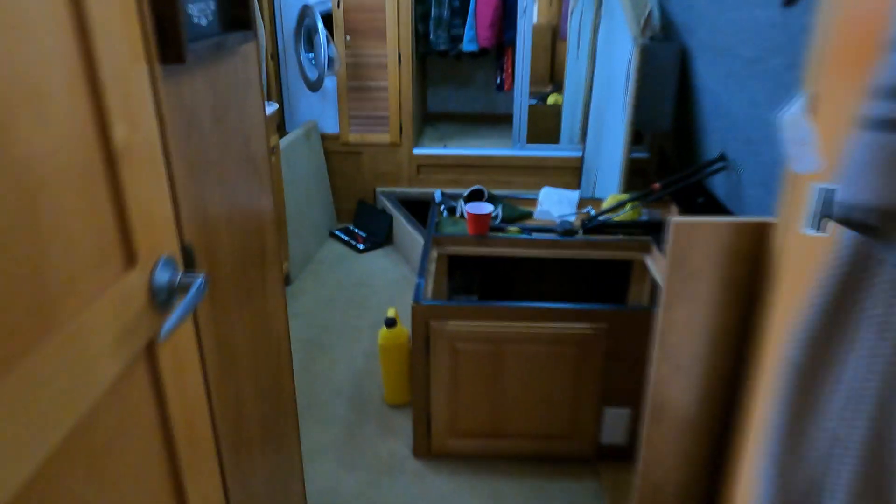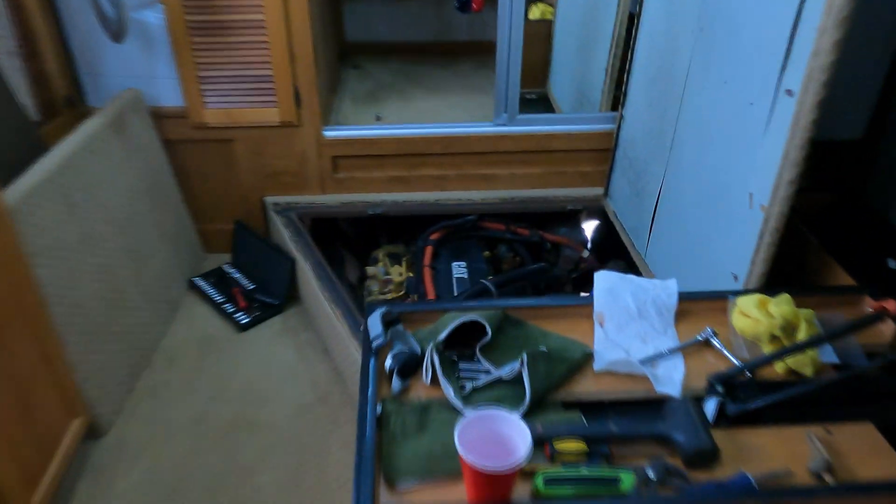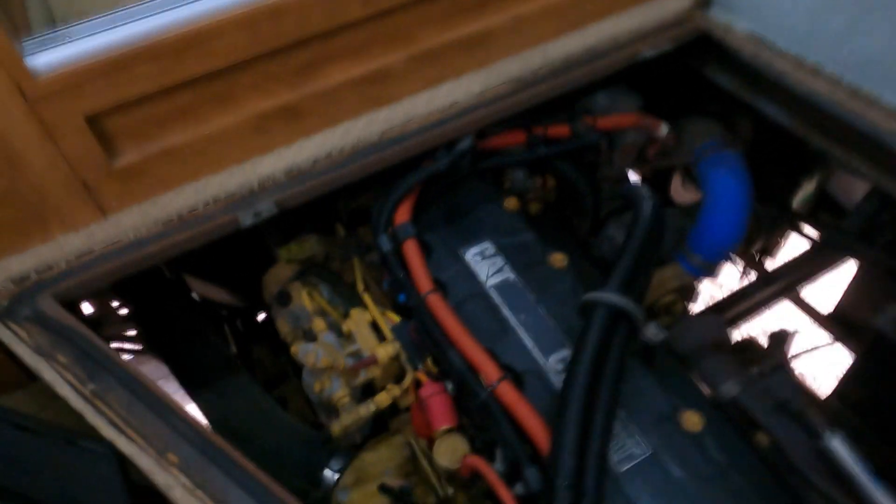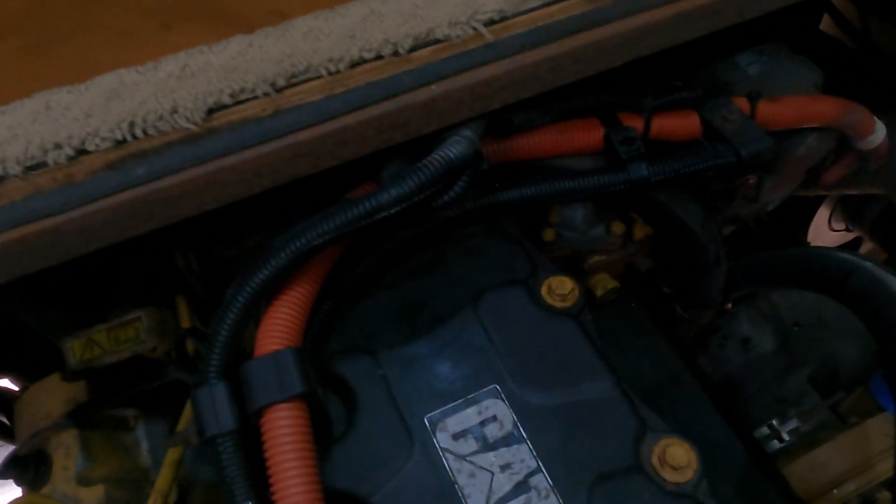We've got it all fired up. We've got it running, and we're just going to keep an eye out for leaks. We'll see how it goes.